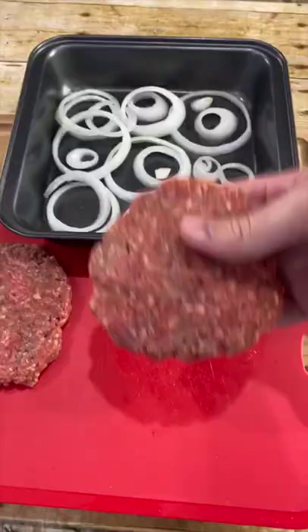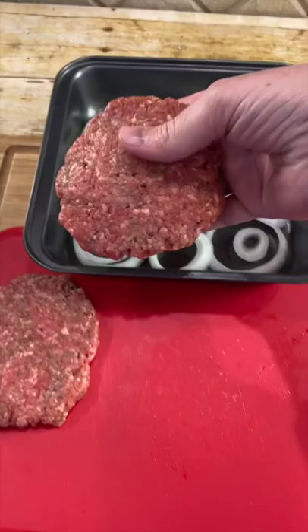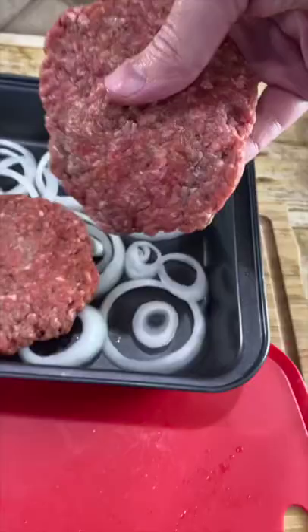Form two patties and place each patty onto your tray. Bake for 20 minutes at 375. After 20-25 minutes, make sure it's at least 160 degrees Fahrenheit.